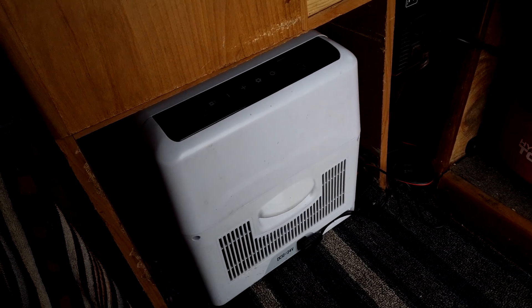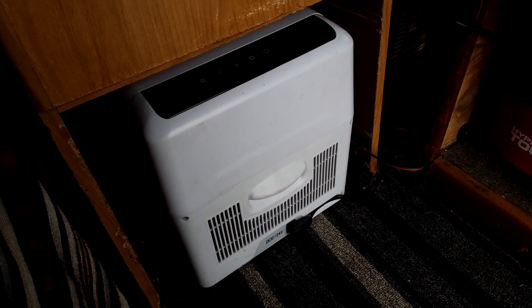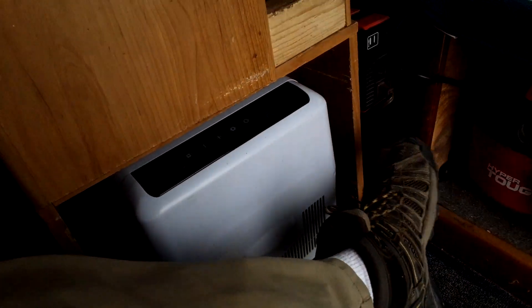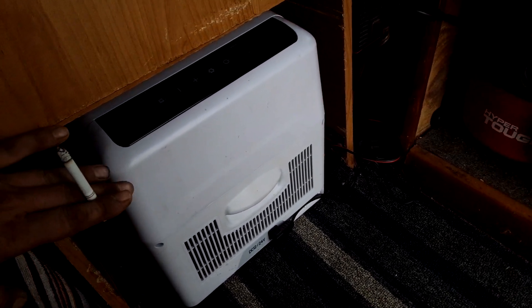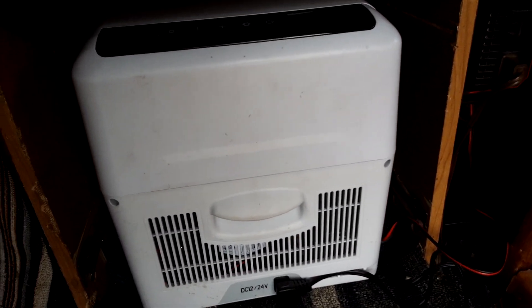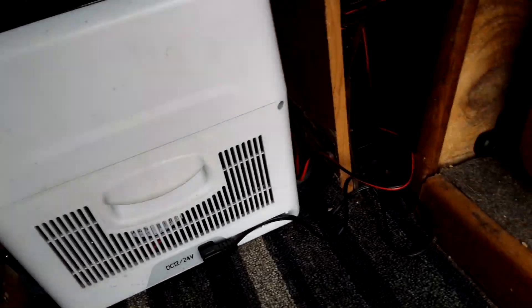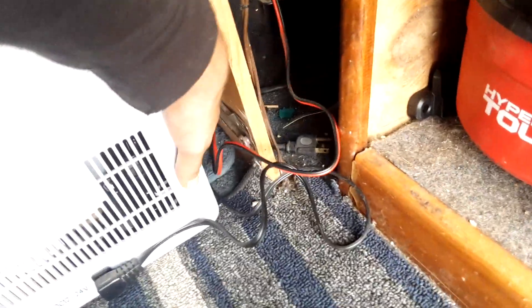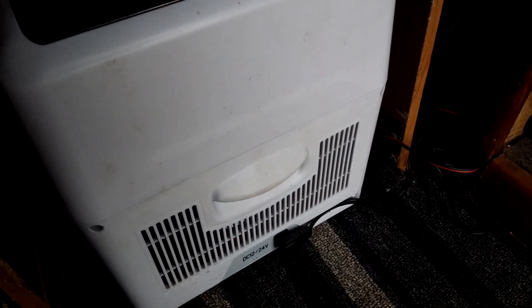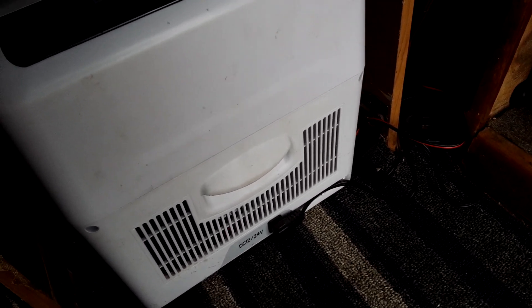This cubbyhole right underneath my pantry was originally just a stockroom for ramen, dry goods, and some camping gear. It worked out great — it's about 20 inches wide and 18 to 19 inches tall, so it fit perfectly. I made sure there's a little space around it for airflow to the compressor. You can feel the air coming out of it, so I try to keep this area clean and make sure there's no obstruction or dirt, because that's going to shorten the life of the refrigerator.